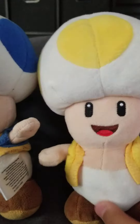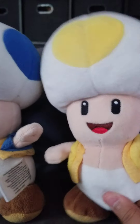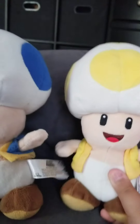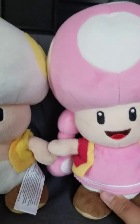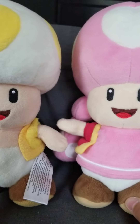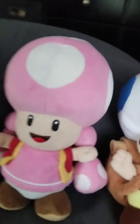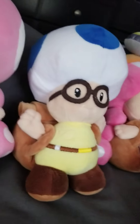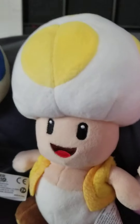Here's a toad that's going to be in a series that we're going to make. He fell. And then here's Toadette — I used her in like the first dancing video and then a few other videos. Here are the three toads that we hardly even use, that are going to be in the series that I talked about with this toad.